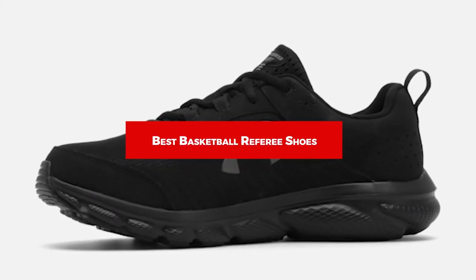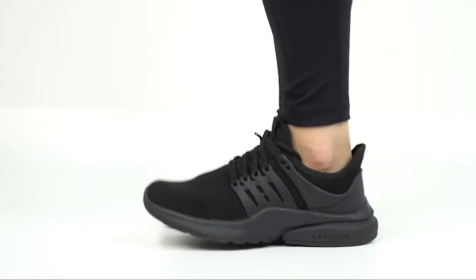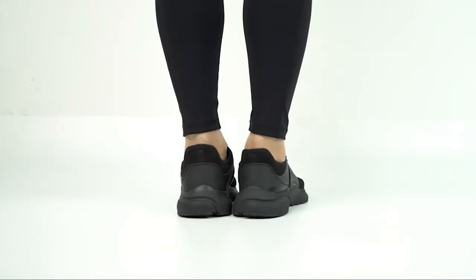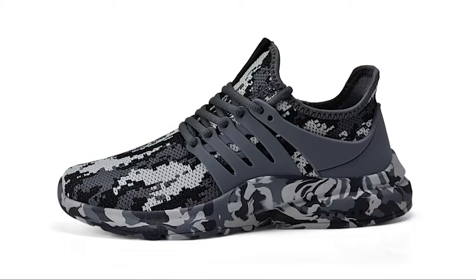If you're looking for the best basketball referee shoes, here's the list you must see. We made this list based on our personal preferences, sorted based on features, prices, quality, durability, reputation of the manufacturers, and customer feedback. We've included options for every type of customer, so let's get started.